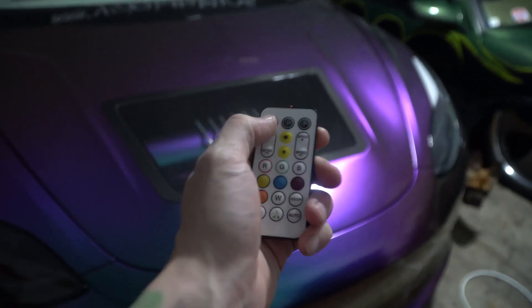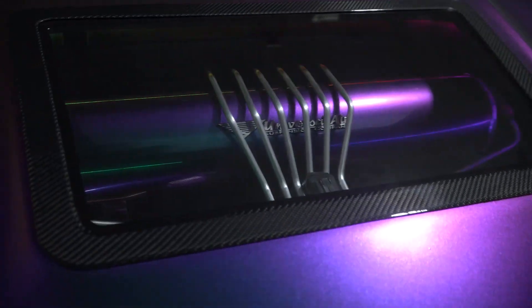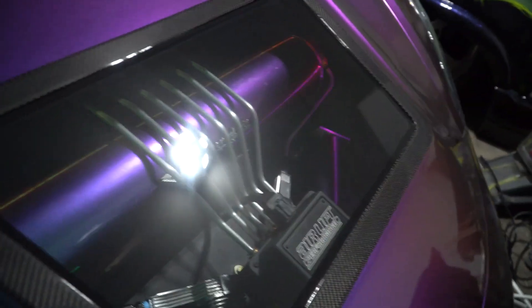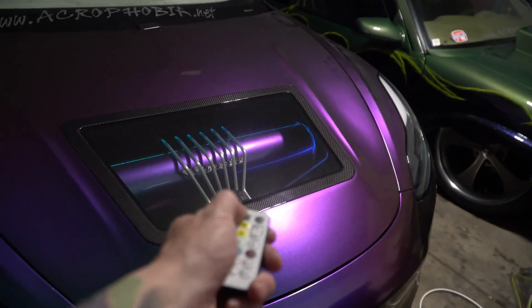Just turned it on and you can see how it glows — makes my frunk look pretty good. My car is extremely dirty right now so I'm not sure how well this is coming out on camera, but yeah, it looks really good. You can turn it off just like that.